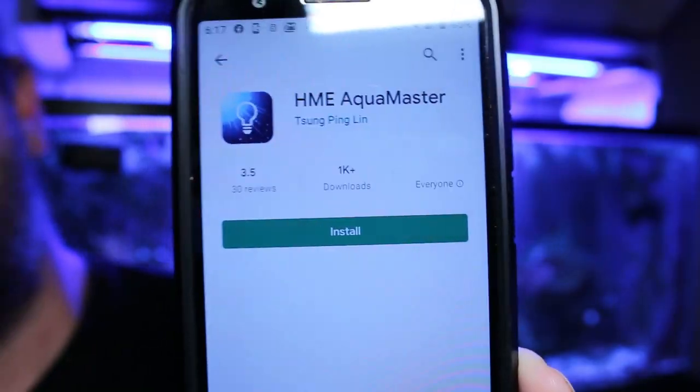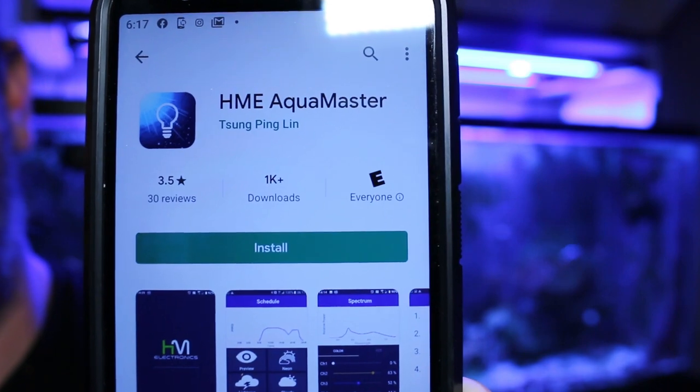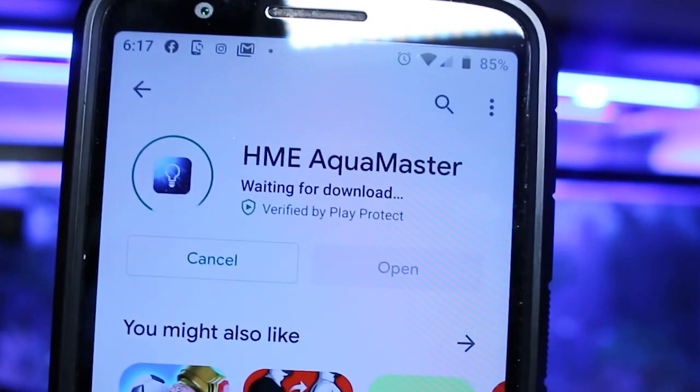Something I really like about the Corex is how you connect to the light fixture itself. You don't have to have any fancy networking background or use ethernet cables, your network, or Wi-Fi — it all connects using Bluetooth. The first thing you want to do is go to your app store and download the HM Aqua Master app, which allows you to control your new Corex LED lights.